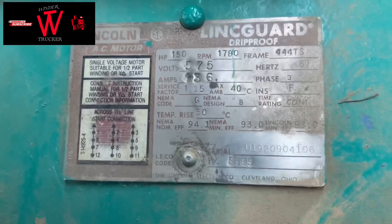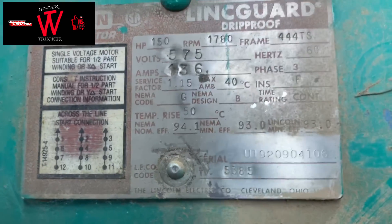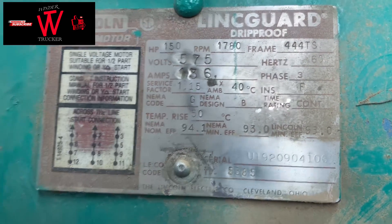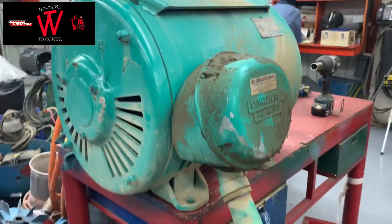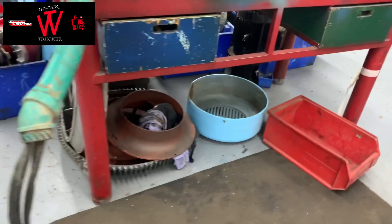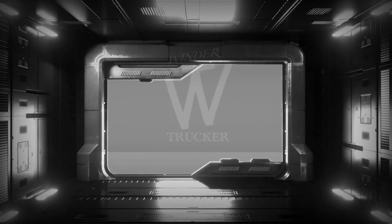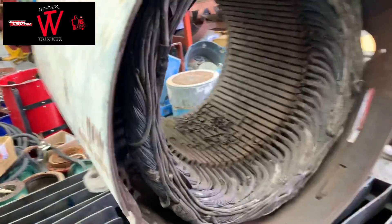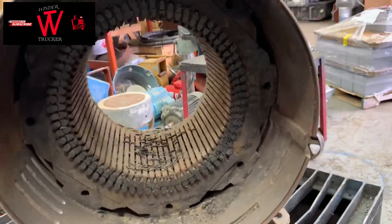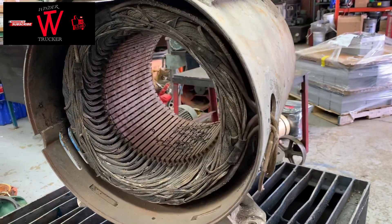Hello winders, so I have here a 150 horsepower Halingan motor. It was 12 leads but it's already rewound in six leads. I opened the motor and found out it's burned, so the customer wants to rebuild and rewind it. It just came off from the burn oven. Now I'm going to show you how to trace the connection and take the data of this motor before rewinding.